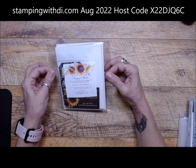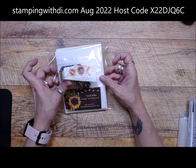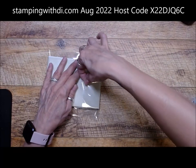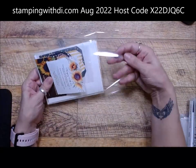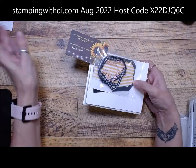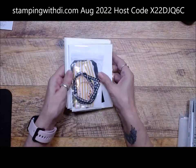This is what your goodie packet looks like — the August goodie packet with your little post-it thank you and a little business card in there. You peel this off and you've got all the stuff that you need. So let's get started with our cards.